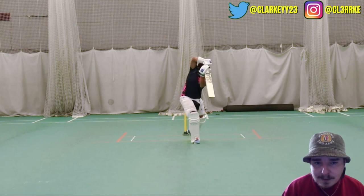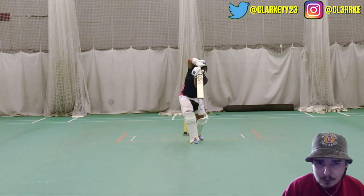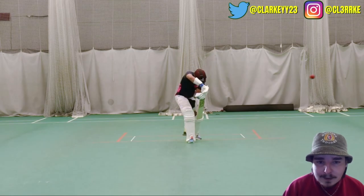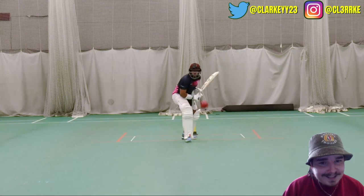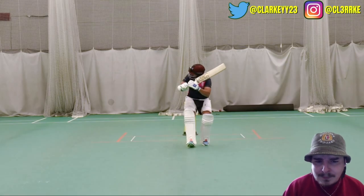This is a nice view right here — the GoPro. Oh, well bowled. Quite likes the half-volley, doesn't he? Yeah, he does. Punished it down. It's just confidence, isn't it? I can hoop one. I saw that one coming.